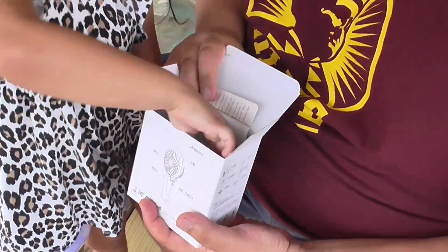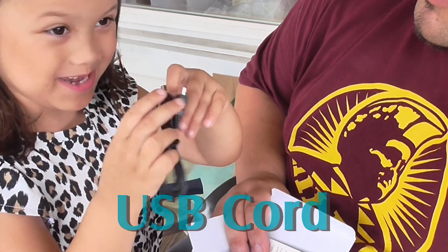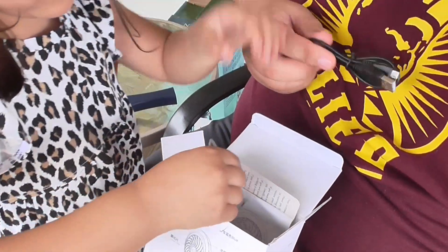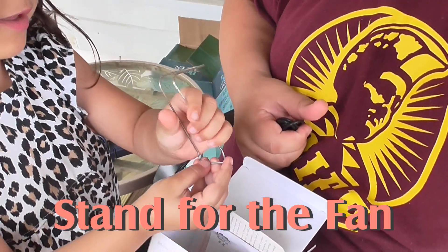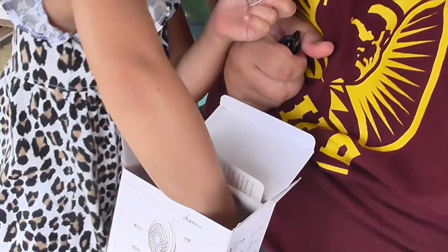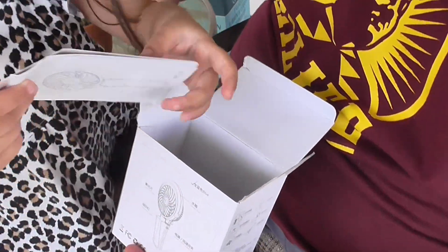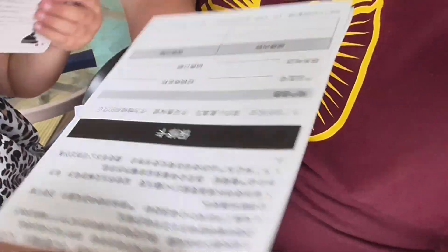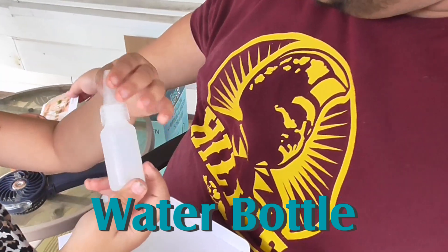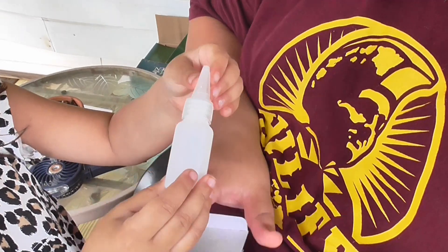What else do we get in the box? We've got a USB port for recharging. And we've got this — it's a stand, and you can hang the fan. This is the instructions. And this is the water container — you put water in this fan, and it looks easy to put in there too.